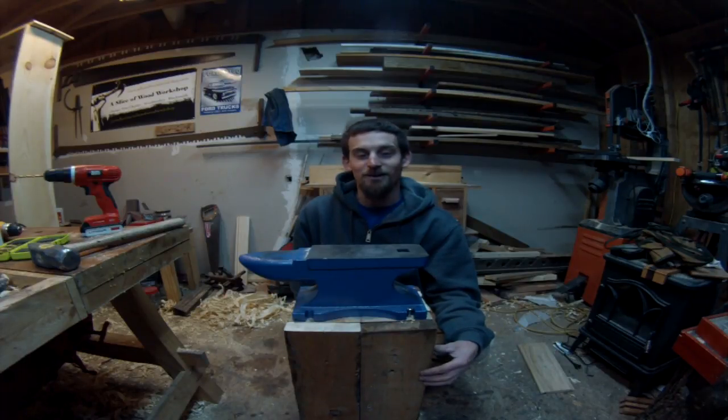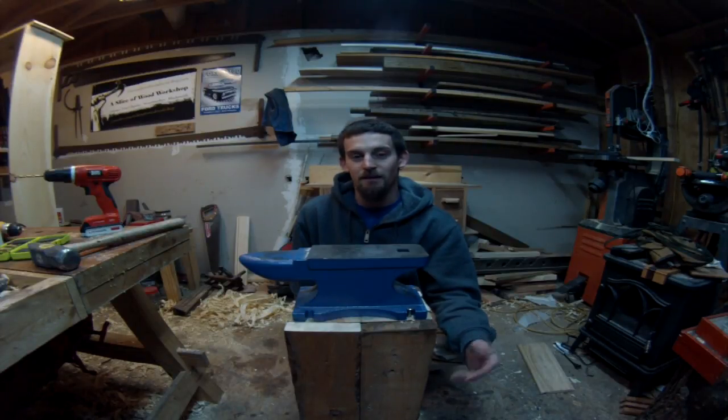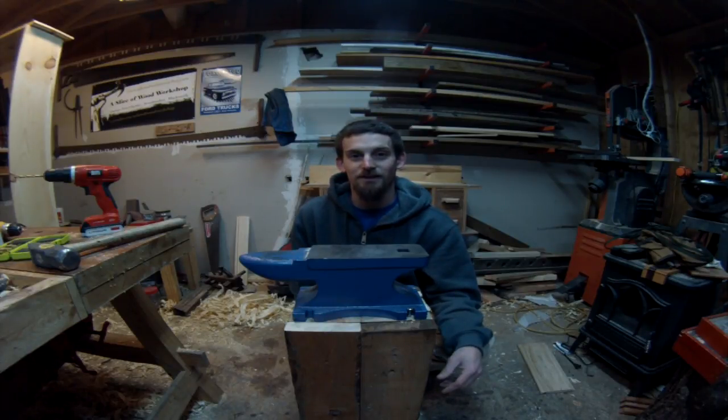If you guys enjoyed the video, go ahead and hit that thumbs up button and share it around on all the social media. Leave comments in the comment section below — let me know if you guys have other designs of tool holders and things like that. Thanks for watching, I'll see you guys on the next video.